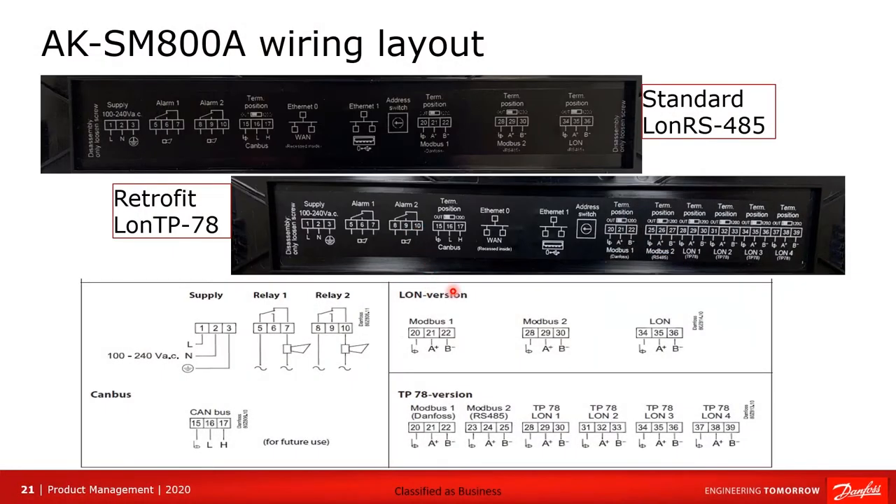If you remove the blank plate over the connections and flip it over, you'll see a clear indication of all your connections. Going across: supply alarms, CAN bus, MOD bus, MOD bus 2, and LAN — with clear indication of polarity. You must honor polarity here.